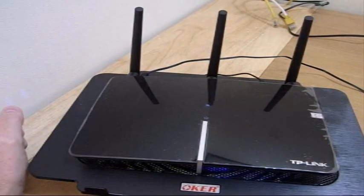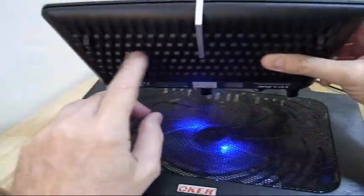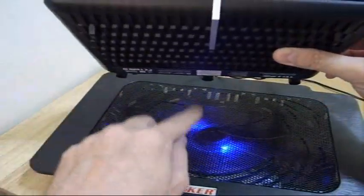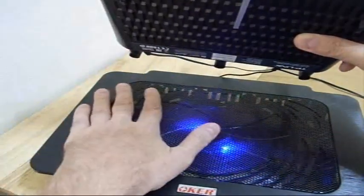I didn't want to build another custom one. I got a little lazy and wondered if there's a better way to do it. Wandering around the computer store, I found this thing that's meant to cool laptops. As you can see, most of the cooling is here — this fan blows up through here and out here keeping it cool, and it's made to set a laptop on.